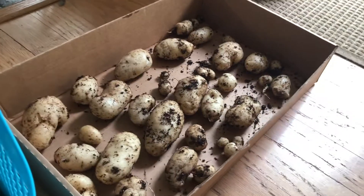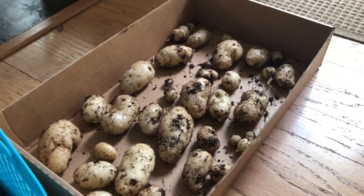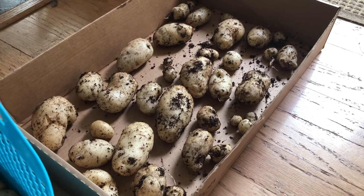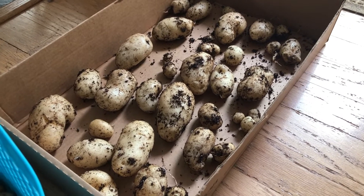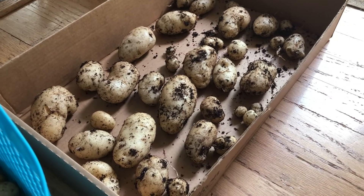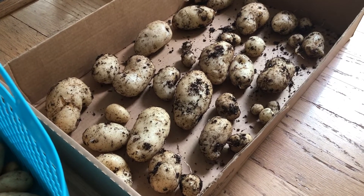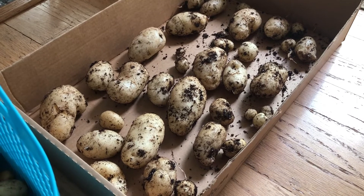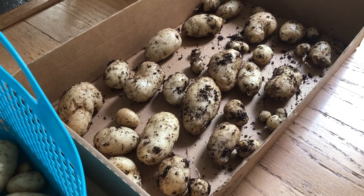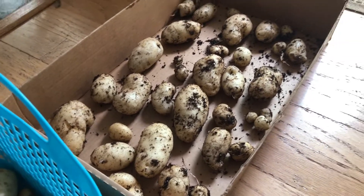You live and you learn. This is my yield from those two 10-gallon felt fabric grow pots. I planted a total of about one and a half pounds of seed potatoes, and here I weighed it — it's four pounds. To me, that is not very good yield. I am happy with the quality of the potatoes — most of them are a good size, the skins look great, none of them are green, none of them got chewed on by rodents. I'm just really unhappy with the yield.